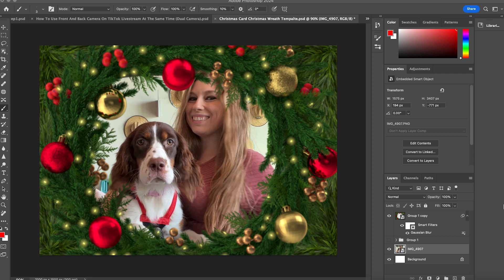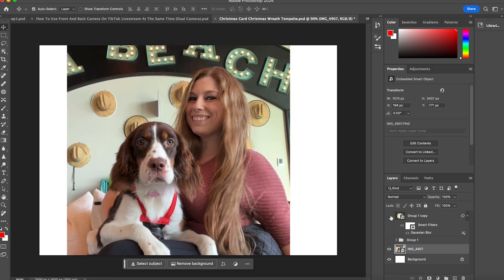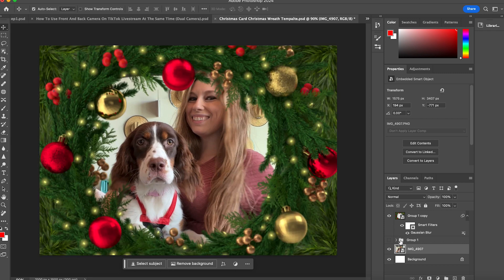Drop your photo into Photoshop or whichever photo editing platform you're using, and put your image behind your overlay. If you just have an image where you shot through a wreath, you're already good to go. I like to do local retouching after I've added the overlay because if you turn the overlay off, that's a whole lot of image I don't now have to edit.